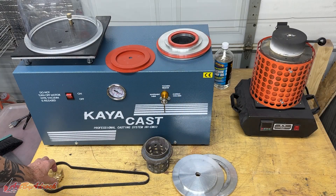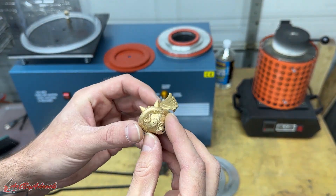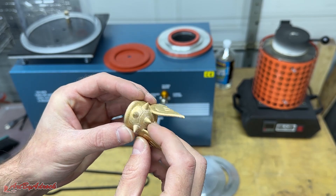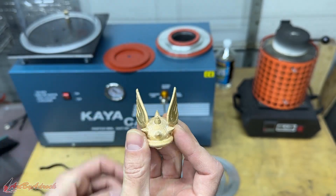There you have it — that was the first little test using this machine, and overall I think it worked great. I did remove some of the sprues and I haven't fully cleaned it up yet — there's still some plaster in here and I'll need to grind down some of the print lines — but overall I think it did a really good job.